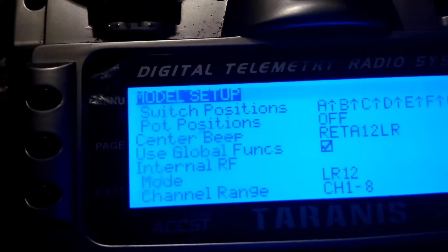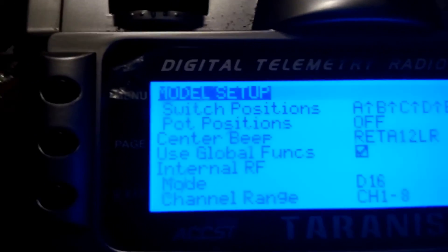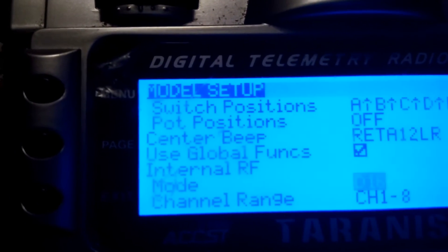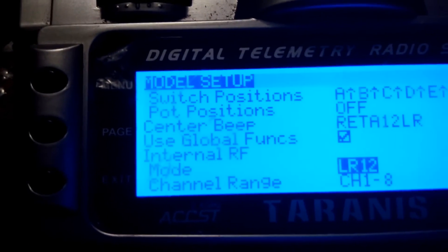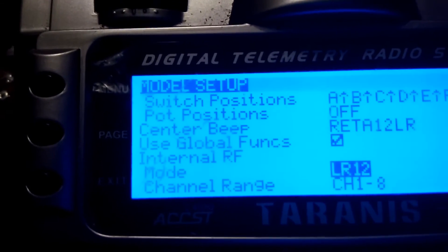The default setting on the Tyrannus is D16 because it is a 16-channel transmitter. In order to communicate with the L9R receiver, you will have to change the parameter to LR12. Once you have LR12 selected, click enter.